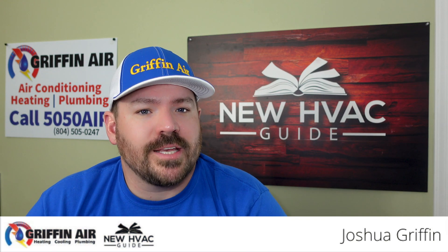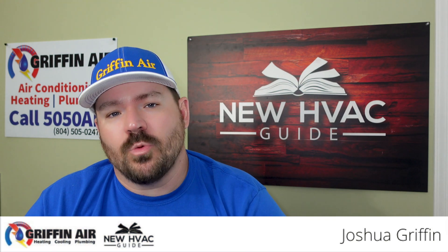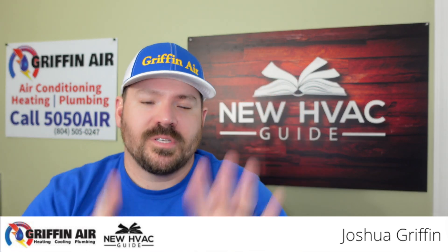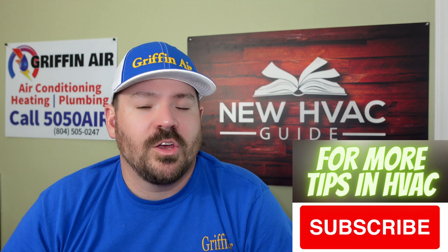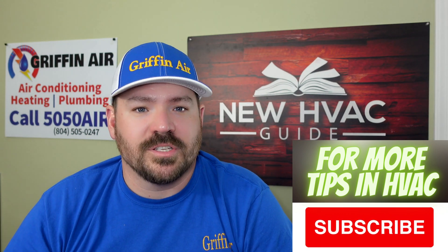If you're having some electrical work done for your next heating and air installation, in this video we're going to talk about six tips to help you avoid some of the problems I've seen others make when dealing with the electrical in their heating and air system.